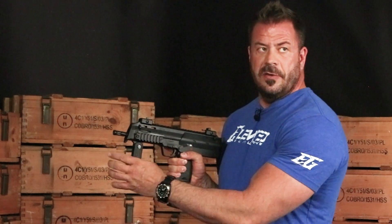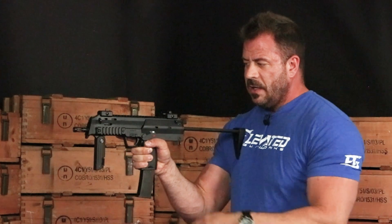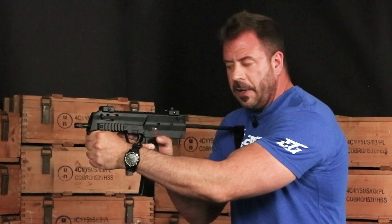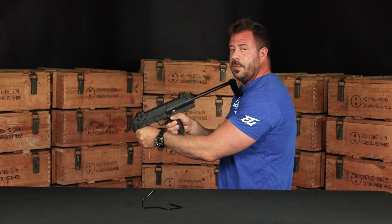As you can see, the grip can be deployed and the stock can be deployed very quickly. And now you have a very ergonomic system that you can engage a threat with ammunition that will penetrate body armor.